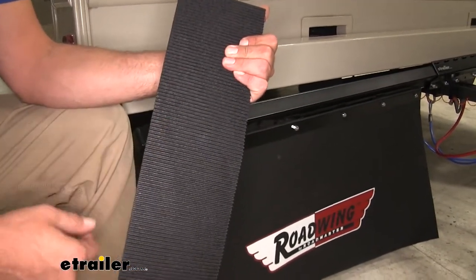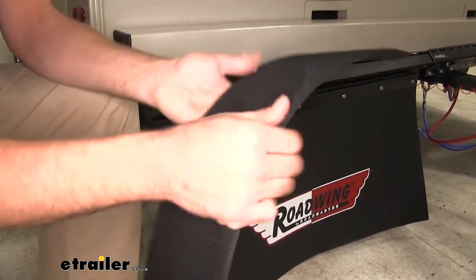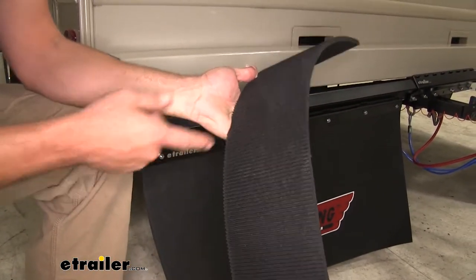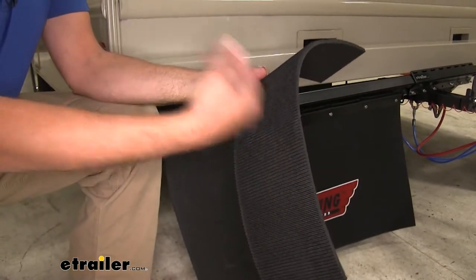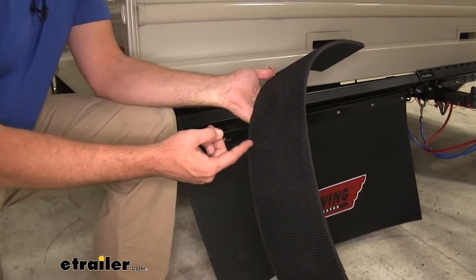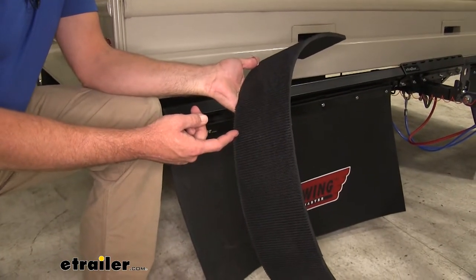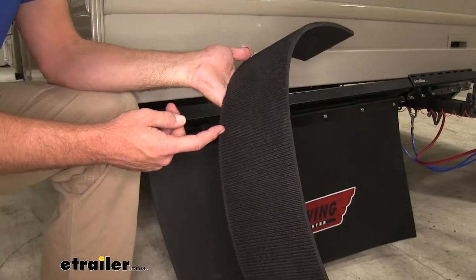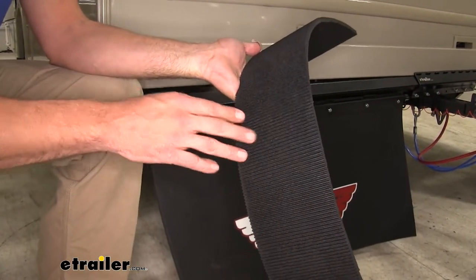They've grooved the back of the mat — the front side is smooth, but the back that faces toward our wheels is grooved. The grooves run up and down on the back side, so as debris comes and hits them, that's going to help slow it down and direct it down and under the mat, rather than having it bounce off and potentially roll under the mat.